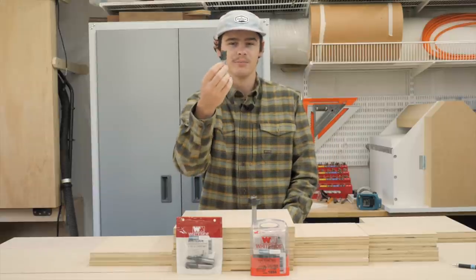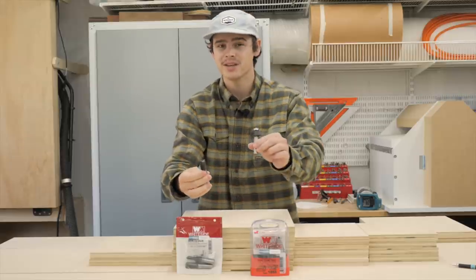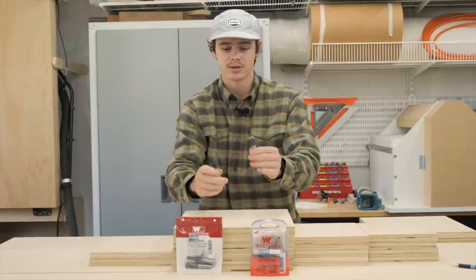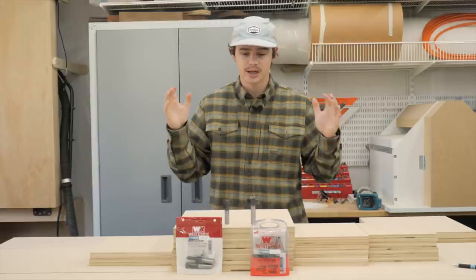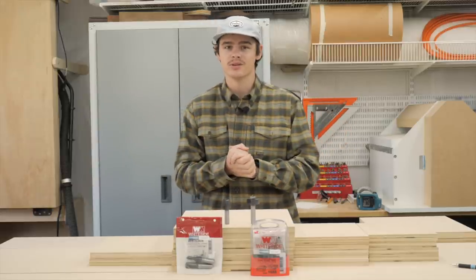These bits aren't cheap, but they're worth the money because we're going to use just these two to make this entire bed. So I'm going to start cutting the joinery and then we'll get to assembly. Future Dillon here — we decided not to use that rabbiting bit. It didn't work the way we wanted to because the plywood is slightly less than three-quarters of an inch. We decided to use the table saw instead. We also have a video coming out in just a couple of days explaining all the joinery used in this video, so subscribe to the channel to catch that. Let's get to cutting this joinery.